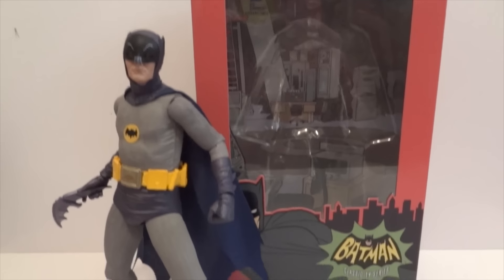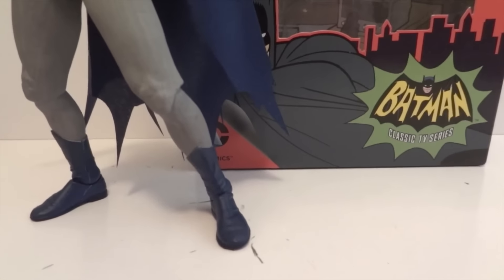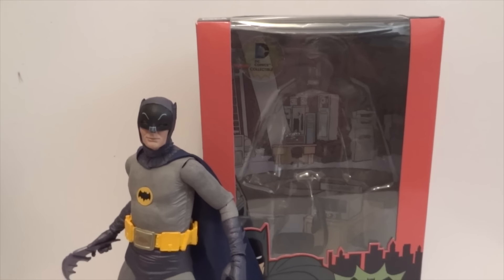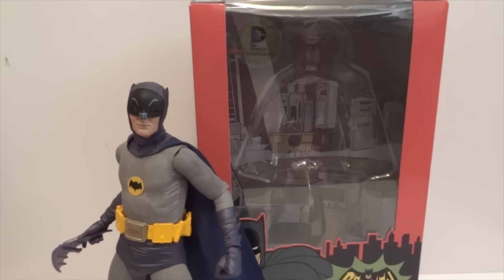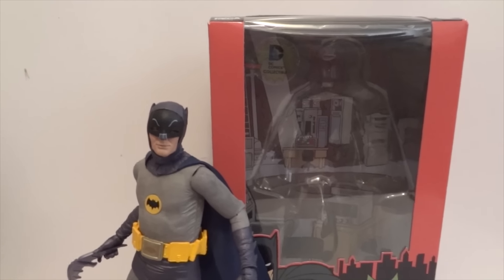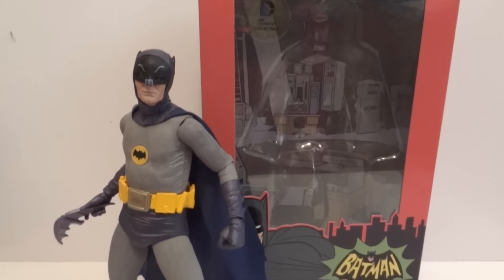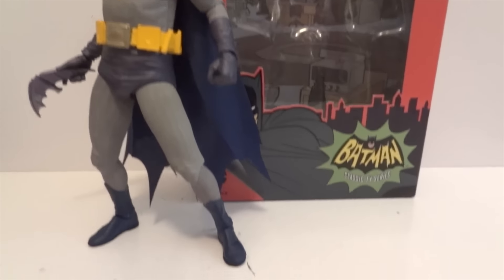Today I'm going to give you guys a detailed look at this NECA Batman figure, the Adam West Batman, and this is the 7-inch version. This is really hard to find — I've only seen it once, and it was at Toys R Us. So let's take a look at him and all the accessories.